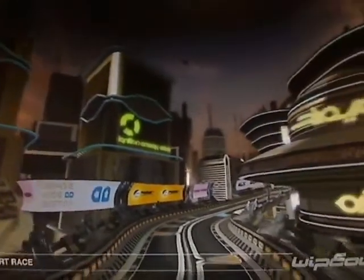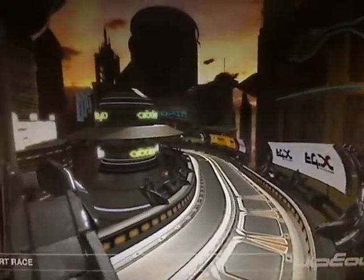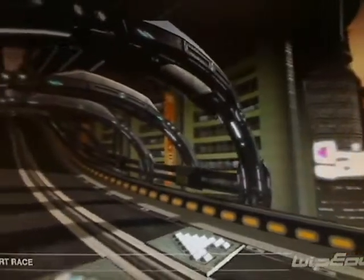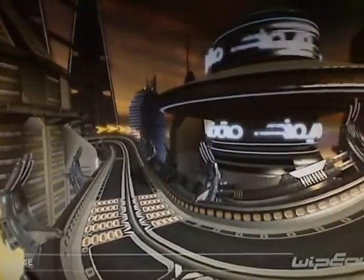Welcome to the Metropia tutorial for Wipeout HD. Despite having several long straight sections, Metropia could also be considered a technical circuit. This is mainly due to the fact that it has several successive complex corners that need a good racing line to navigate accurately. There's also a long vertical maglock section that has both a tricky entrance and exit.